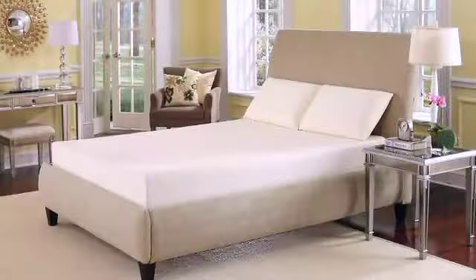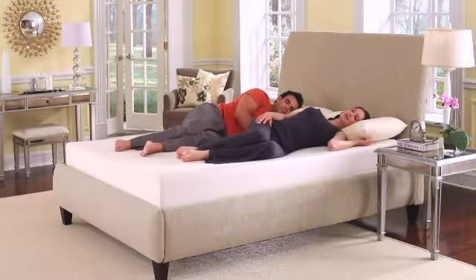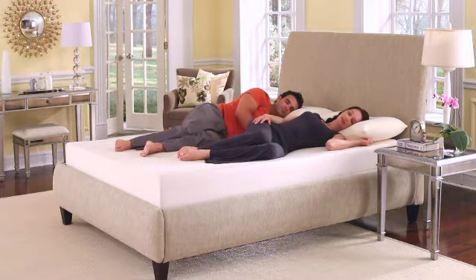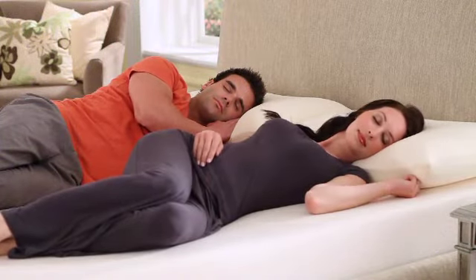The Dream Visco Memory Foam Mattress is an ultra plush mattress with a soft sleeping surface. This mattress is the closest thing to floating on a cloud. The Dream cradles the body, while the base foam provides the perfect level of support.